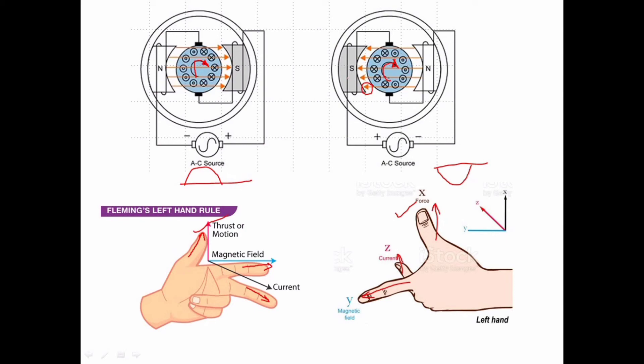This is the North Pole and this is the South Pole. In the positive half cycle, the North Pole is near a certain point. In the negative half cycle, the North Pole remains near the same point because both current and field direction reverse together. The repulsive force is the same, so the motor rotates in the clockwise direction in both AC and DC supply. Therefore, the motor rotates in the same direction regardless of the supply.